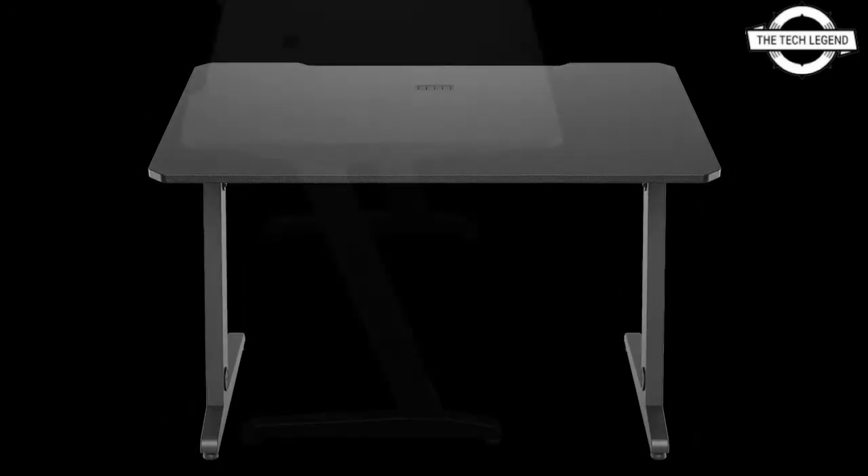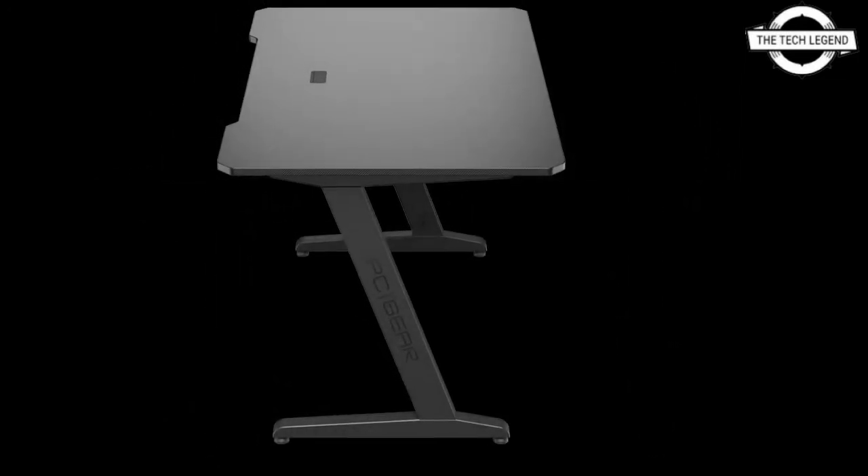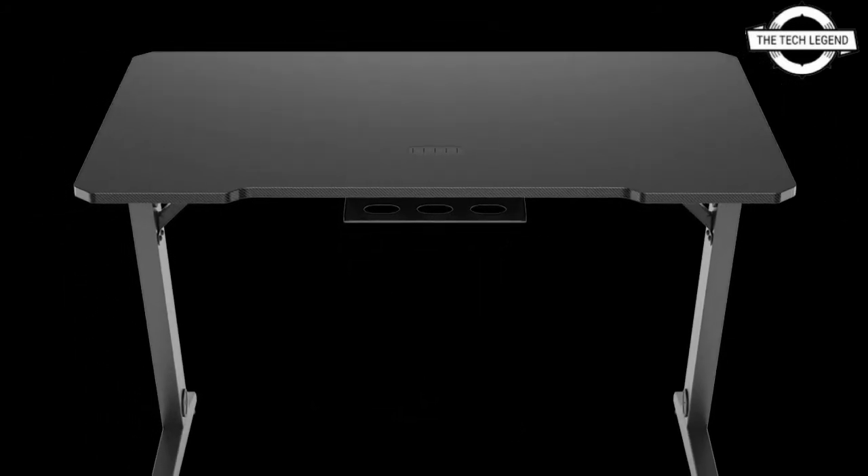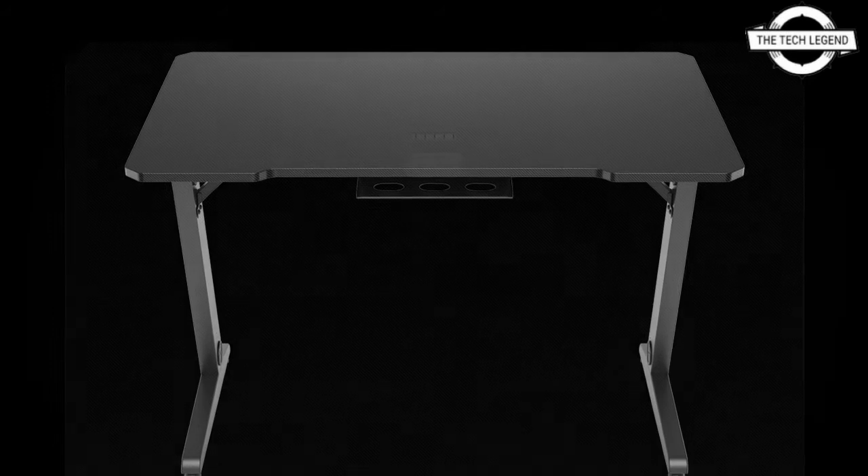The GD700 and the GD700E with electric height adjustment are the first to be added to the portfolio. Both versions of the desk are durable, spacious, and highly stable, providing users with extensive cable management capabilities.